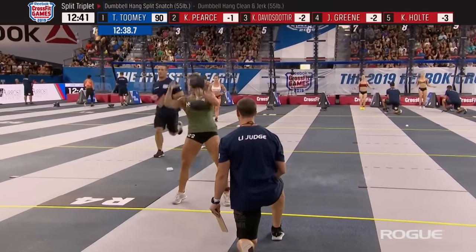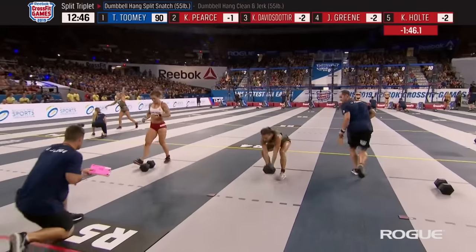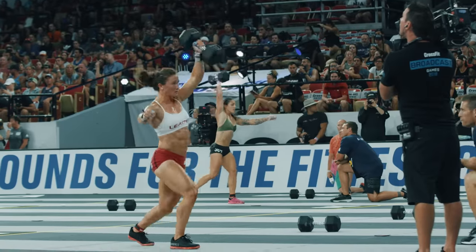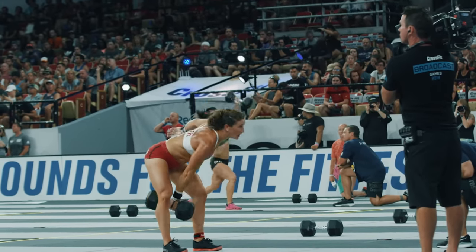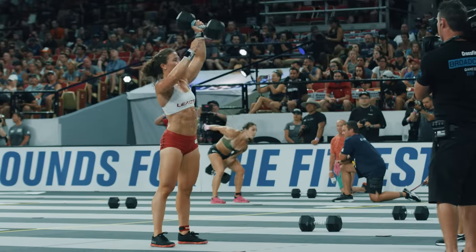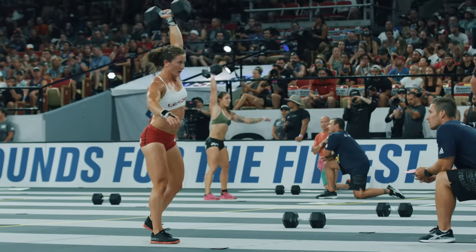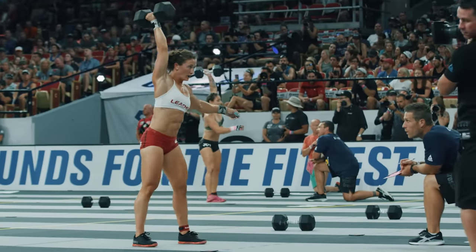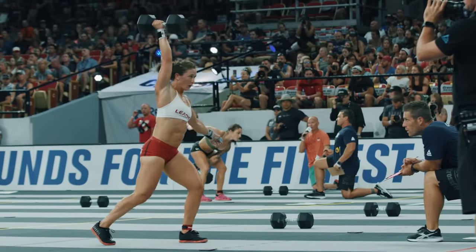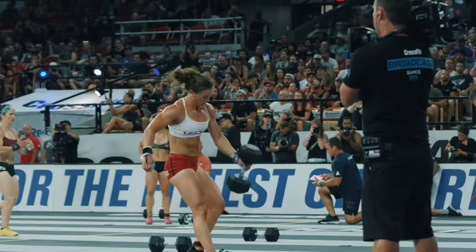Kristen Holte is just done with round number five. Toomey is back to the dumbbell with 20 reps remaining — 10 dumbbell split snatches and then 10 dumbbell clean and jerks. Those hips drive and open. The hips must finish before the elbow bends and before you split the feet, so we get the full power of the legs doing the work rather than muscling with the arms. That's efficiency — less fatigue and more power.